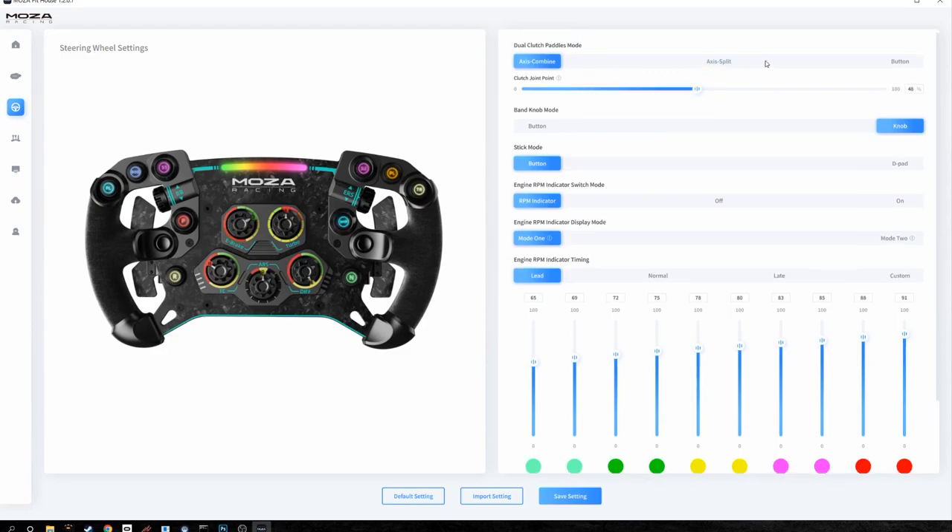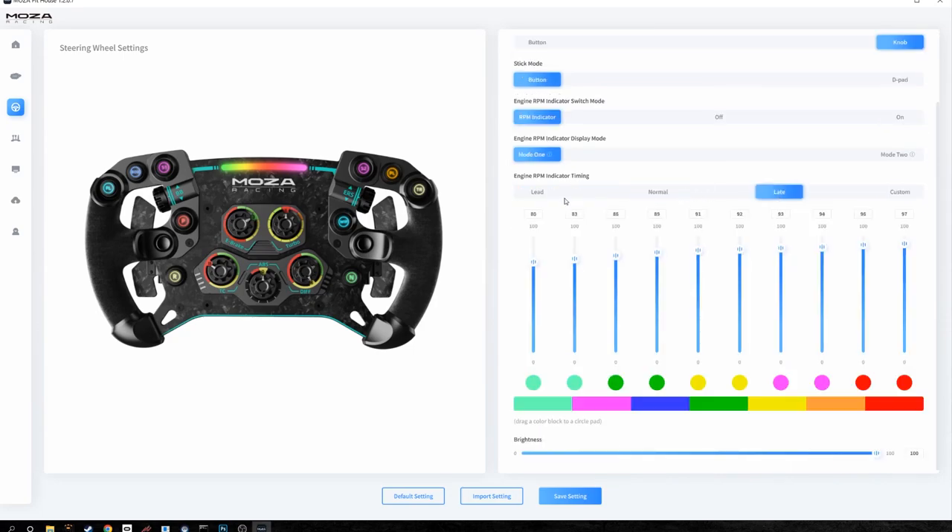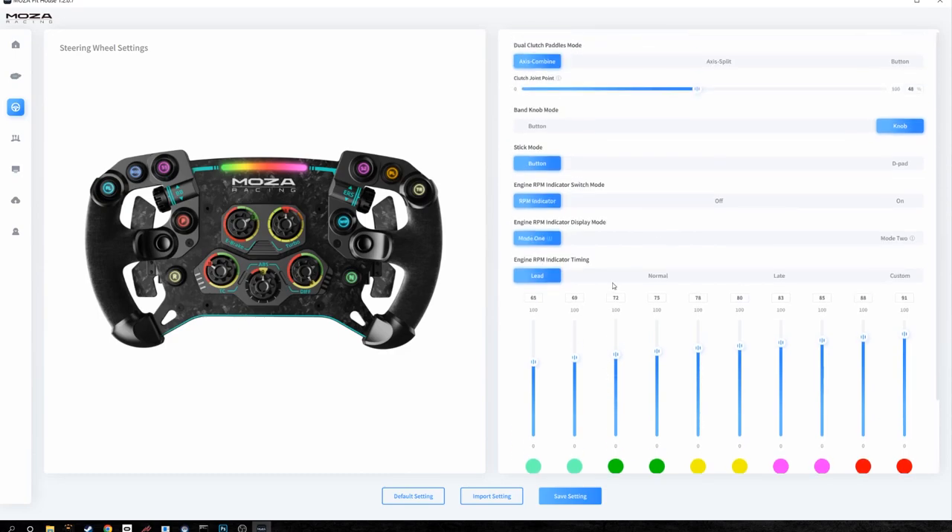The wheel itself also has tons of customization. You can change the analog sticks from buttons to D-pads — there's just a mountain of options. The RPM indicator above the Moza Racing logo on the wheel can be activated or deactivated, and you can change its colors — red, yellow, green, blue, rainbow, whatever you want. I'll have a demonstration of the RPM indicator working in-game on screen.